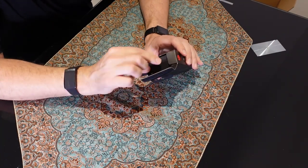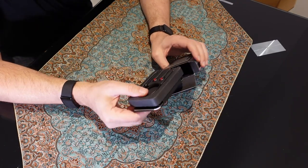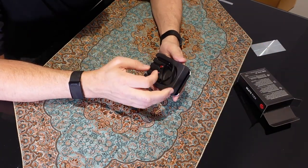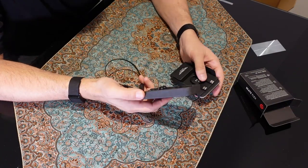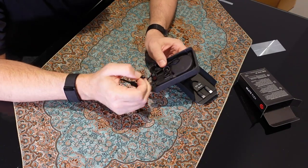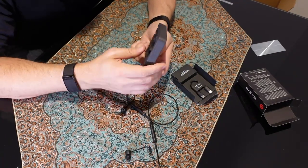I've peeled off the security seal and I'm going to go ahead and open this. This is the black color. I figured I would go with black because it's just a little bit more professional for work, though there are a number of different color options. The green one is actually particularly kind of cool.